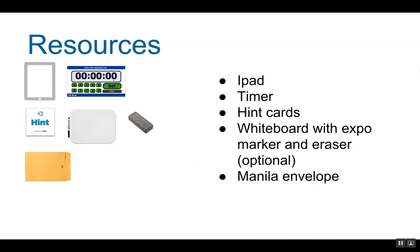You will need an iPad for the story, or I prefer to put it on the projector so that I can control and pause it so that it doesn't show the setup afterwards. The iPad is also for the Google Forms and for scanning the QR code. You'll need a timer on the projector and hint cards, and a whiteboard with an expo marker and eraser.